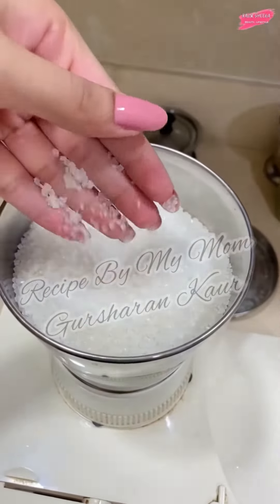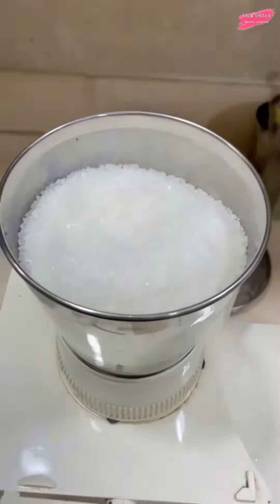Welcome back to my channel, I hope you all are doing good! Welcome to our kitchen.